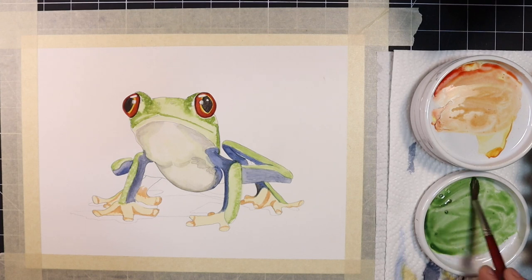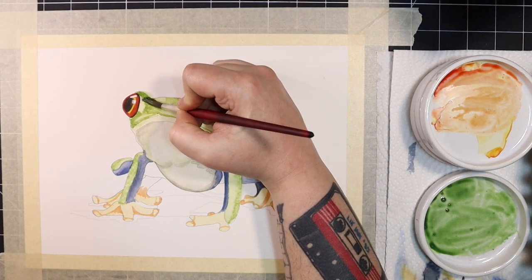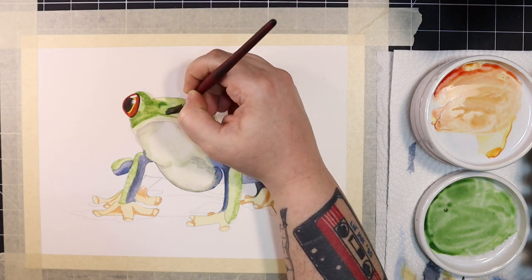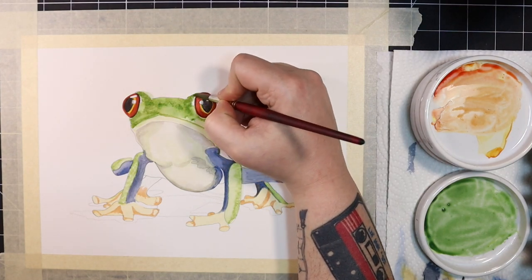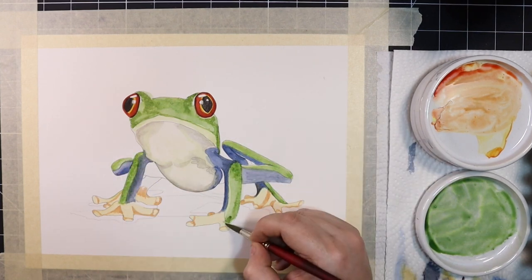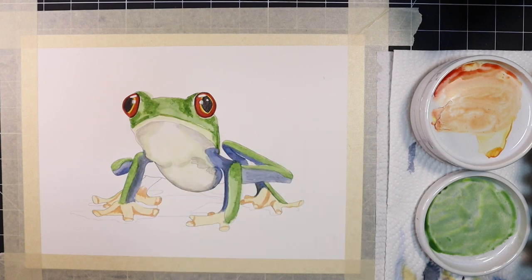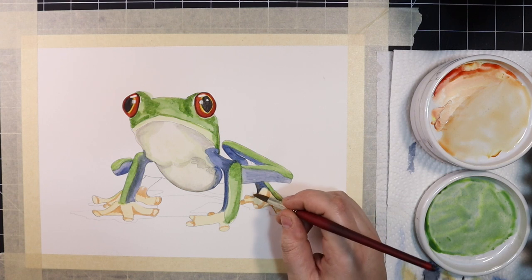The green on the frog's legs and body isn't quite dark enough for me so I'm going to lay down another layer of the same green mix as earlier. Now that we have that green down, I can see that the values on the feet need to be adjusted. So let's go back in with the same orange mixture and build up our values even further.